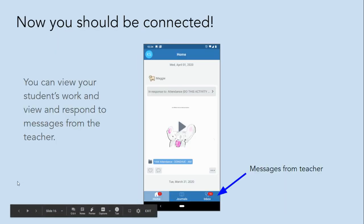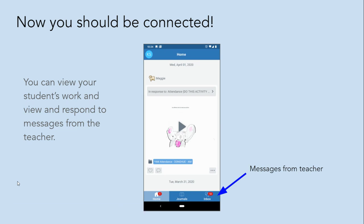Now you should be connected. You can view your student's work and view and respond to messages from the teacher.